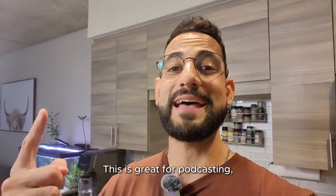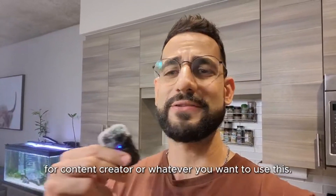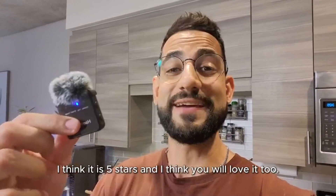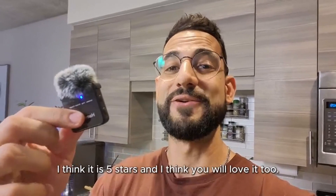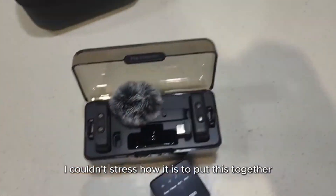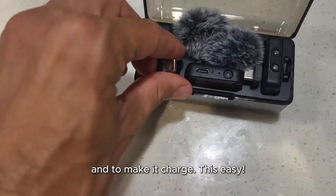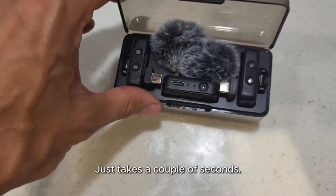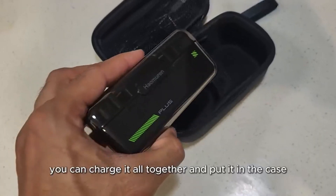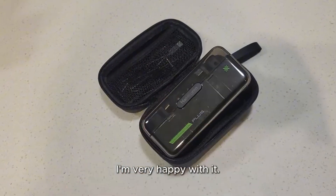This is great for podcasting, streaming, YouTube, content creation — whatever you want to use this for, I really think it is very good. Five stars, and I think you will love it too. I couldn't stress how easy it is to put this together, make it charge — it just takes a couple of seconds. Everything will be there protected, you can charge it all together and put it in the case. Definitely a great product. I'm very happy with it.